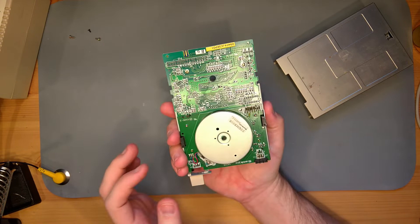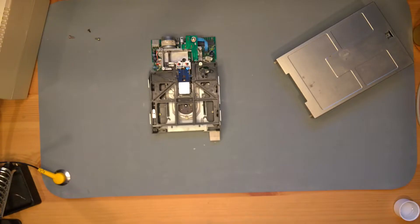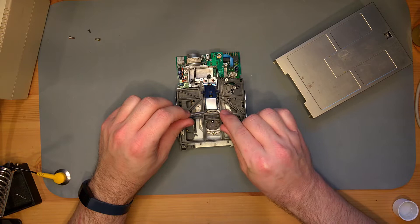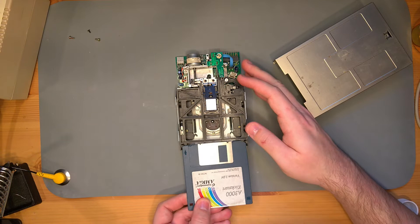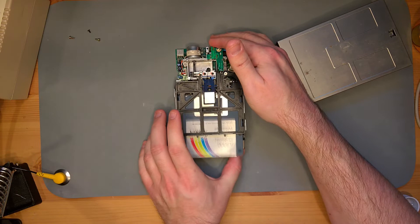It actually looks really good — like there's nothing wrong with this at all. At least no obvious signs of damage, which is great. With all the dust out, let's do the bare minimum and clean the heads. Remember not to move the mechanism too much — I'm just using a Q-tip with some isopropyl alcohol. This looks fine, so I'm just going to go ahead and put this back together.